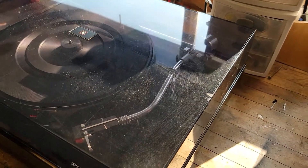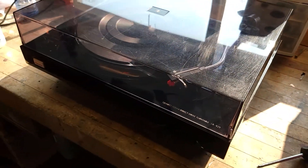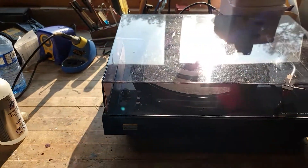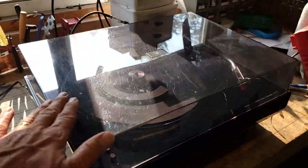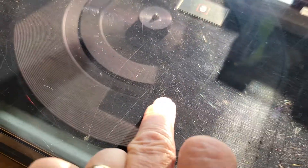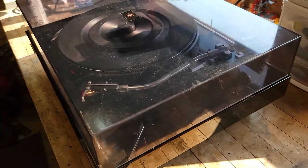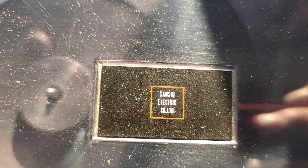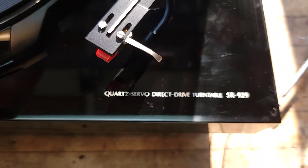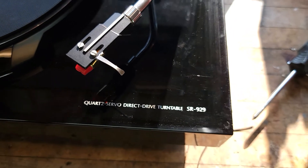What I'll do is use Meguiar's headlight polish kit that I use for turntables — that'll buff this thing up to just about new and get rid of the scuffs. There are really no deep gouges, just really faint marks, so that'll buff out really well. There's the Sansui Electric Company Limited label on top, and once again the model: quartz servo direct drive turntable, SR929.